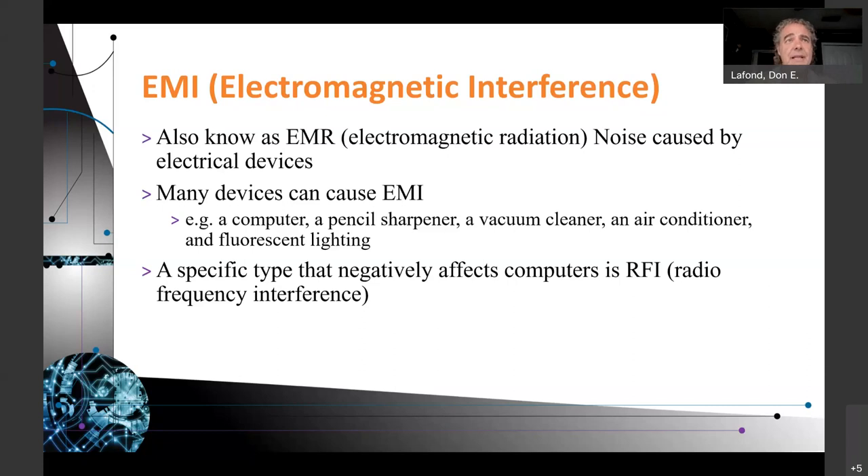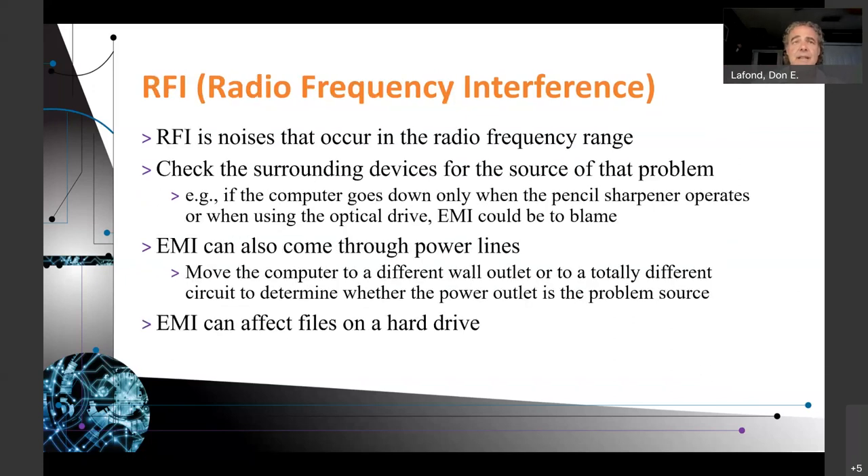A specific type of EMI that negatively affects computers is RFI, radio frequency interference. RFI is noise that occurs in the radio frequency range. Check the surrounding devices for the source of the problem — if a computer goes down only when the pencil sharpener operates or when using the optical drive, EMI can be to blame. It can also come through power lines, so move the computer to a different wall outlet or a totally different circuit. Microwave devices operating around 2.4 GHz can also create interference with wireless. EMI can also affect files on a hard drive.